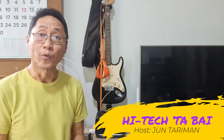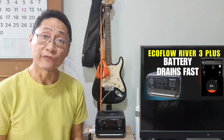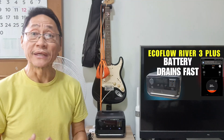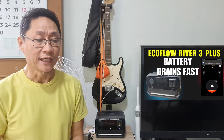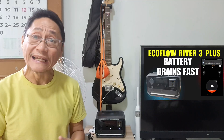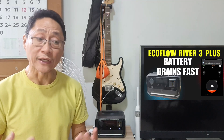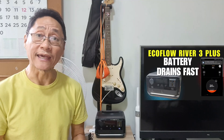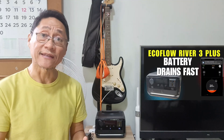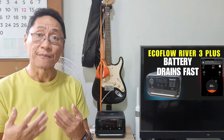In my video posted the other day, I reported that my EcoFlow River 3 Plus power station is behaving abnormally. It drains the battery faster than usual — really fast — when the battery capacity is down to less than 30%. EcoFlow support recommended that I should conduct SOC calibration, which is state of charge: the process of charging and discharging batteries. I did it, and here's the result.